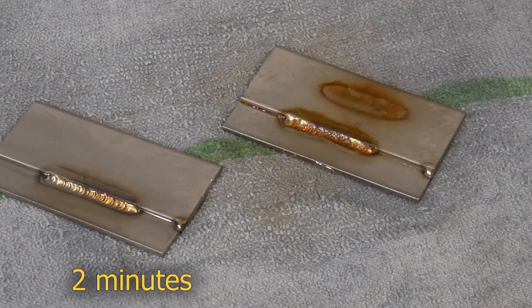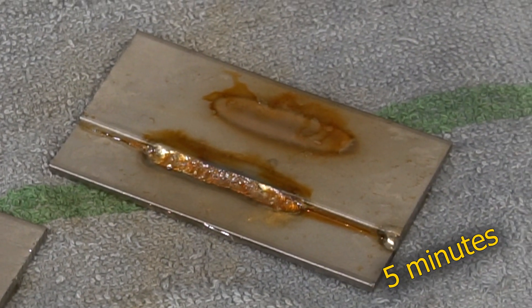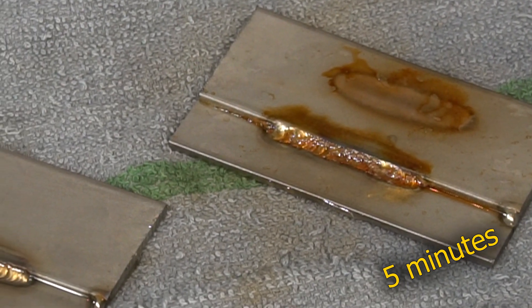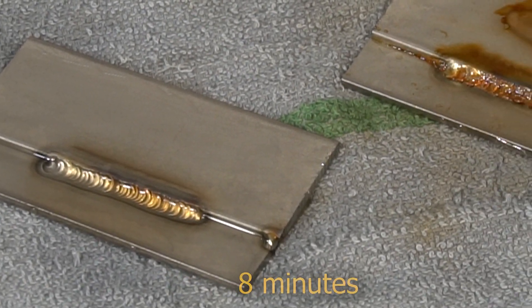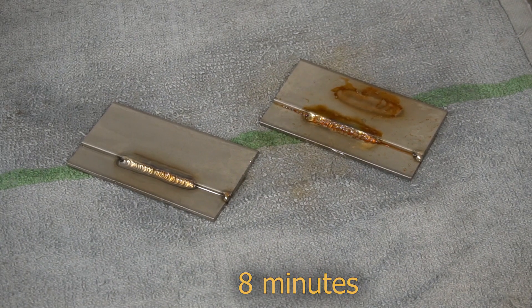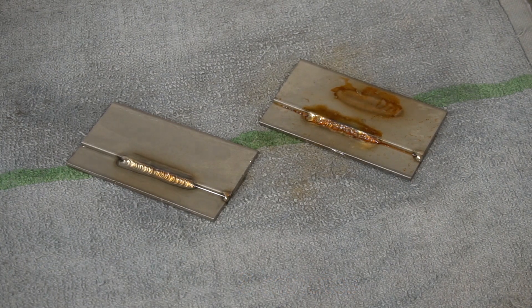This rusting solution is nothing more than hydrogen peroxide, white vinegar, and salt. Five minutes in, you can see it start eating the mild steel weld alive, versus the stainless steel — even eight minutes in, there's almost no difference. That's why it's stainless steel.